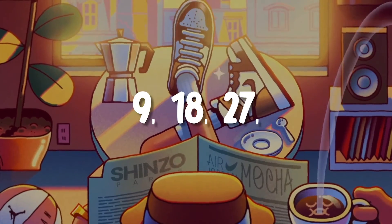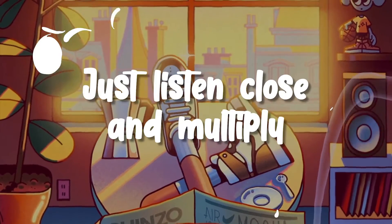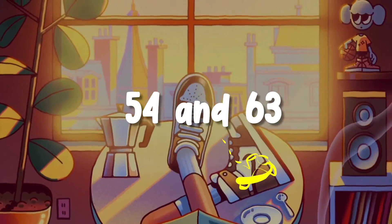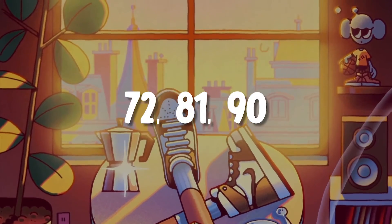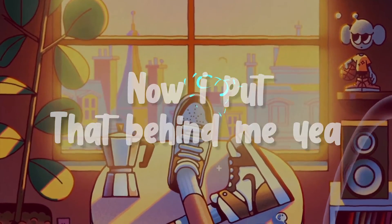9, 18, 27, 36, and 45. When it comes to counting nines, just listen close and multiply. 54 and 63, 72, 81, 90. Used to not multiplying nines,